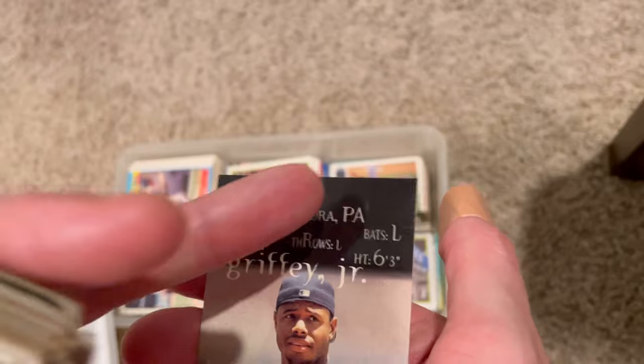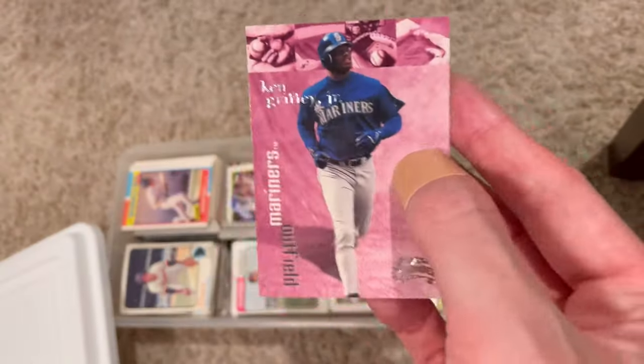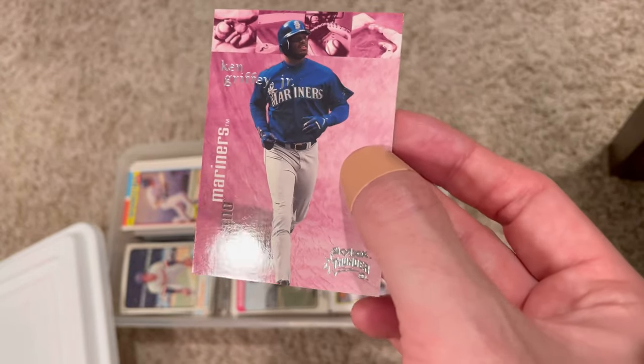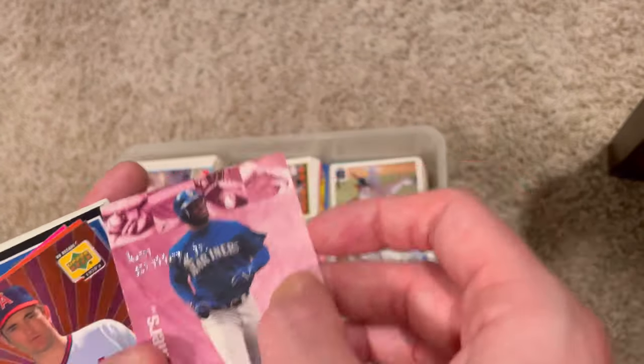Nice Ken Griffey card. Unfortunately it's not the Rant version - there's a parallel, I think it's purple, that has a Rant parallel. It's really nice and they go for a lot of money. This one, I think, goes for about three or four bucks on eBay.